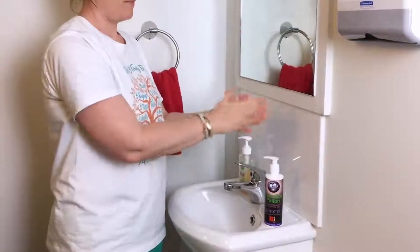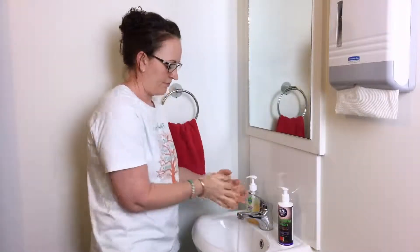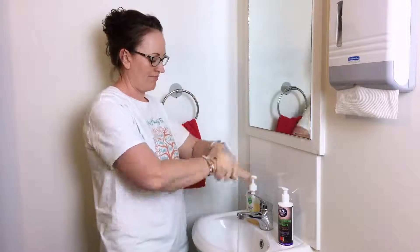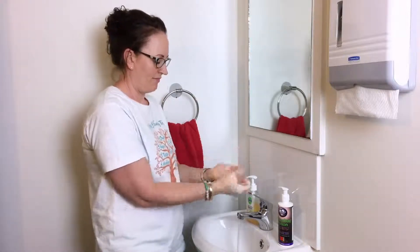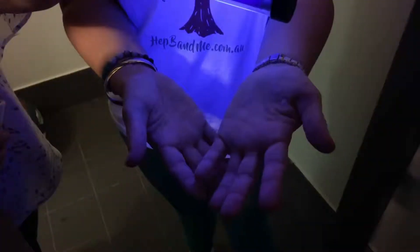Now let's apply the lotion again. Lana is going to wash her hands for 20 seconds, which is about the same as singing Happy Birthday twice. Make sure to lather the backs of your hands, between your fingers, and under your nails, Lana. Now let's check with the UV light again — they're much cleaner this time.